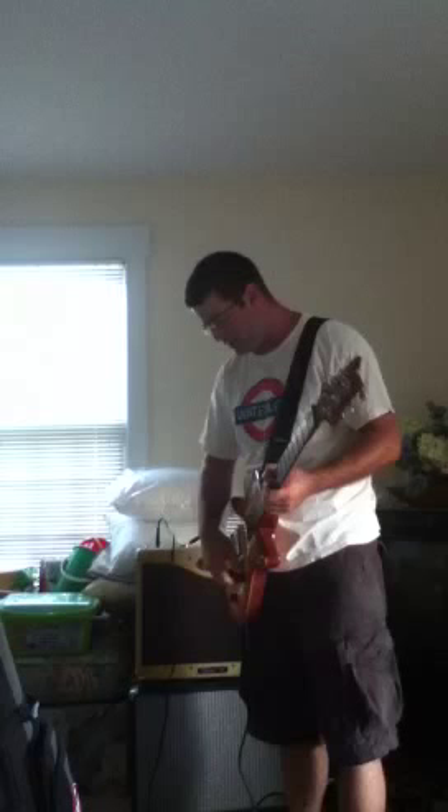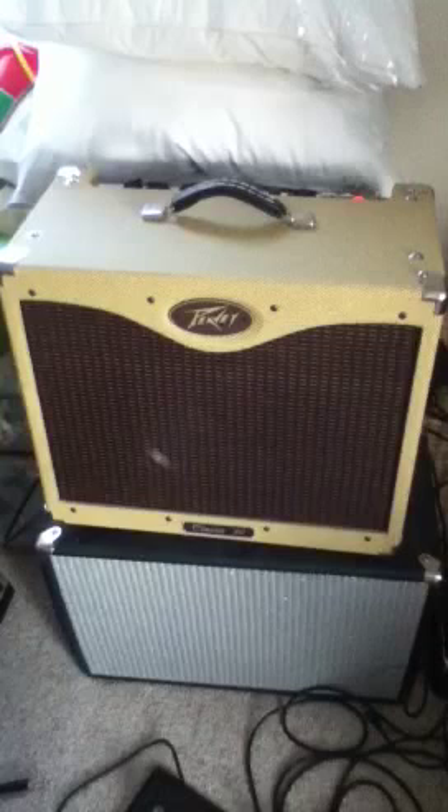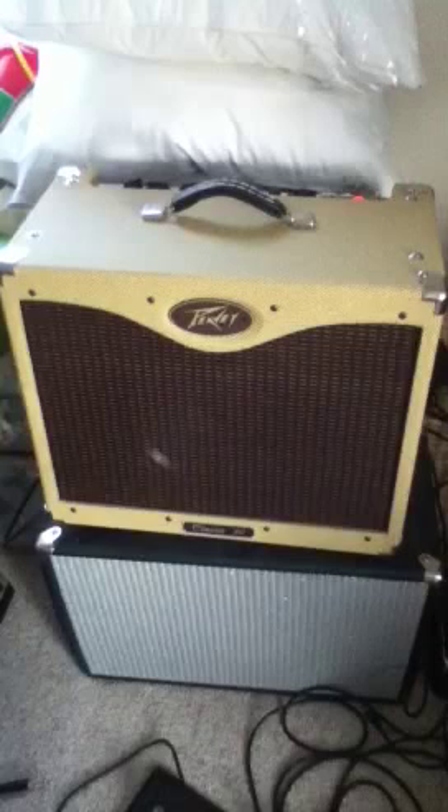That's my demo of the PV Classic 30 — a great amp for the money. If you can't make this amp sound good, I think you might just need a more expensive amp, not a better player. It's a great workhorse amp. Thank you for watching; I hope this was helpful to anyone looking to buy one.